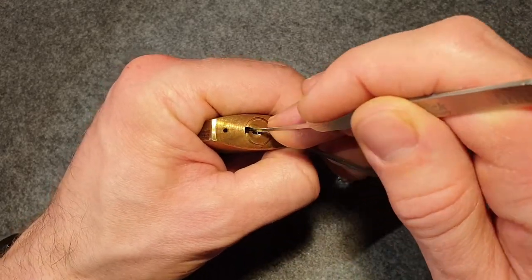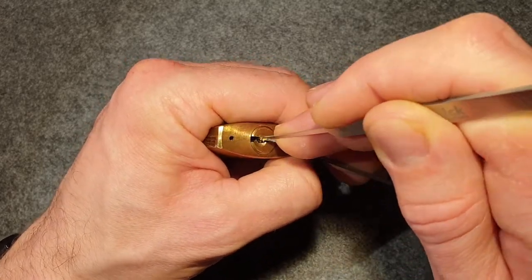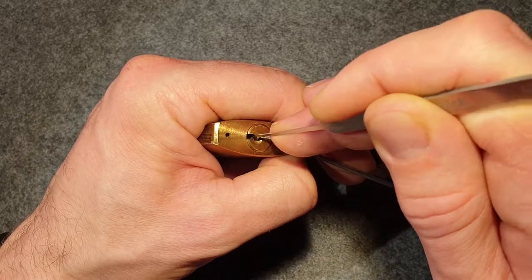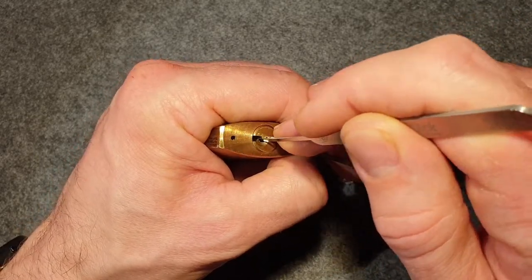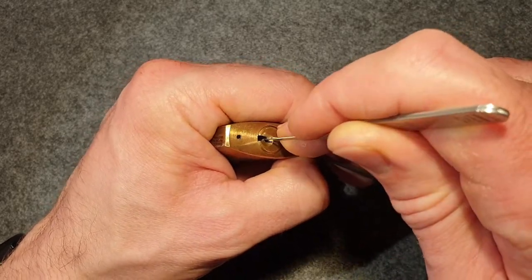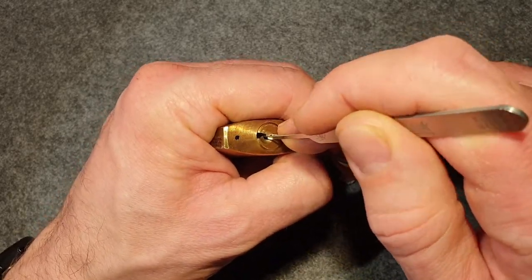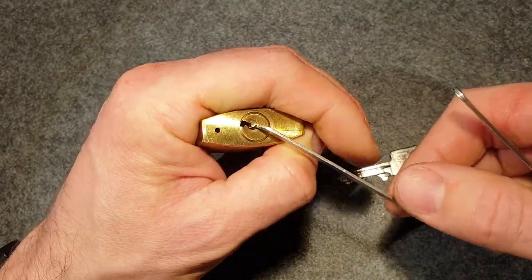Okay, set. Let's try two. Another one came up again. Three, four - and we open.